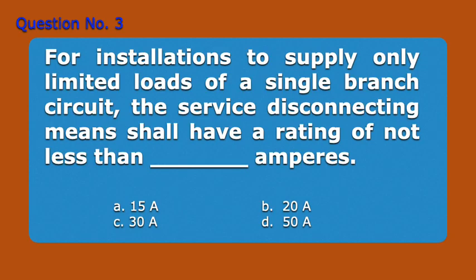Question Number 3. For installations to supply only limited loads of a single branch circuit, the service disconnecting means shall have a rating of not less than blank amperes. A. 15 amperes. B. 20 amperes. C. 30 amperes. D. 50 amperes. Answer: A. 15 amperes.